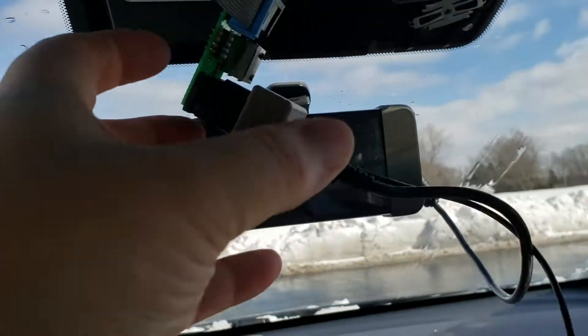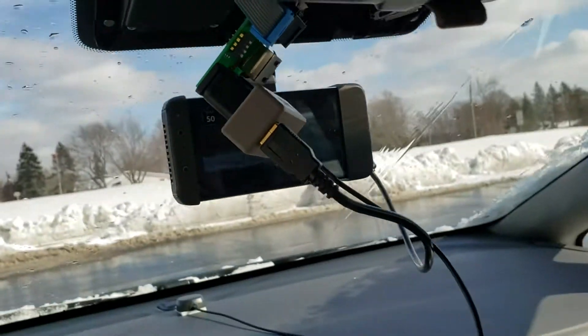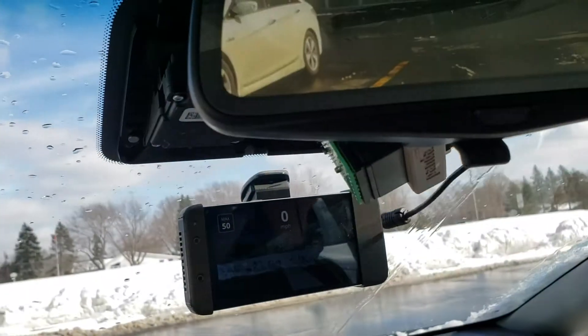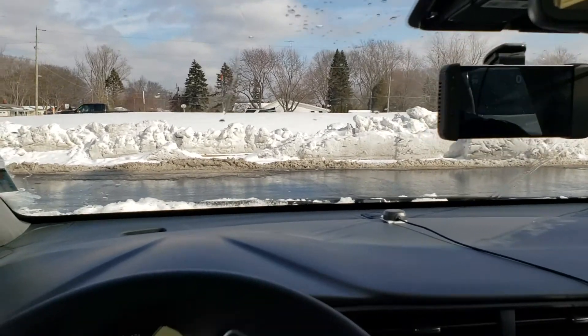This one's working though, and it has the future pedal connector on it. So if I put these wires up here, it'll pull it up out of the way so we can do a test drive. Hang on a sec. Okay, the wires are out of the way — let's give it a shot.